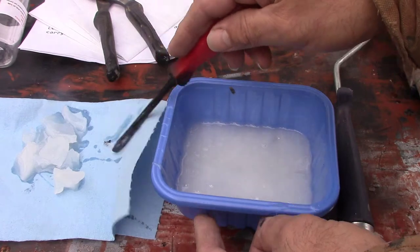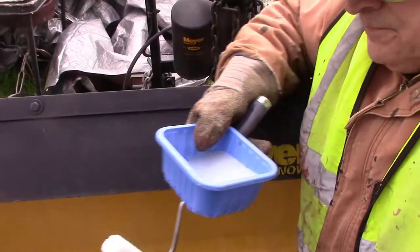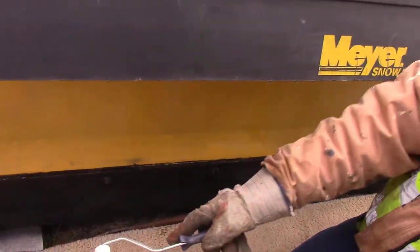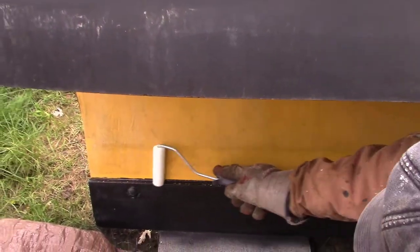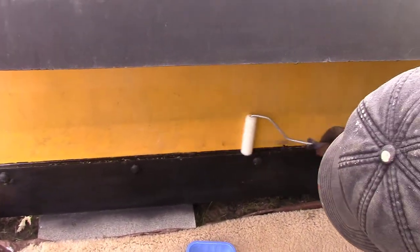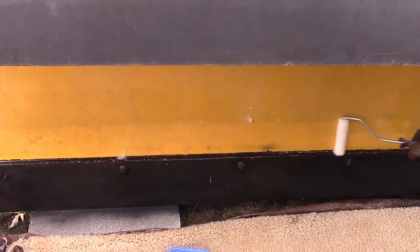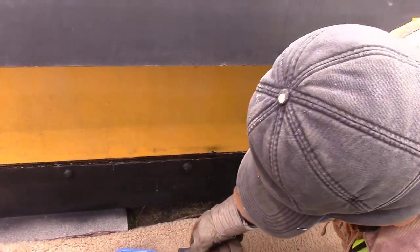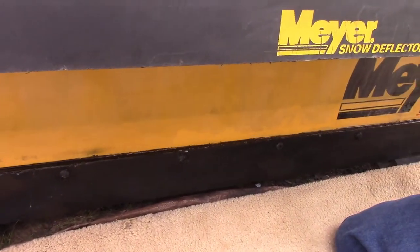There are a lot of chunks. I'm going to paint the bottom first, and then if I have more I'll come back and do the top — we'll see how far this goes. It's pretty thick. The directions say don't let it puddle.